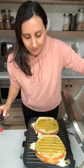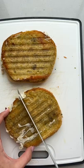If you don't have a panini press, just use a pan and add another heavy pan on top of it. It comes out so cheesy, hearty, and delicious. So good.